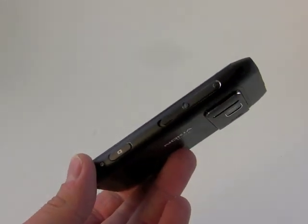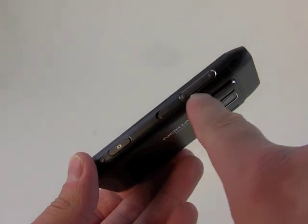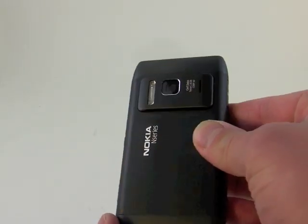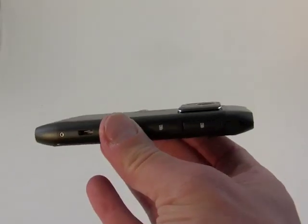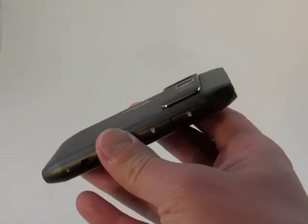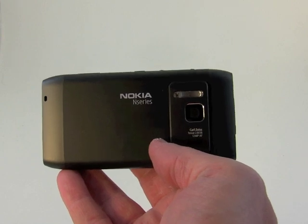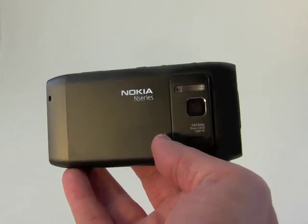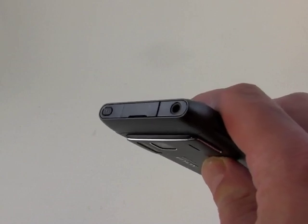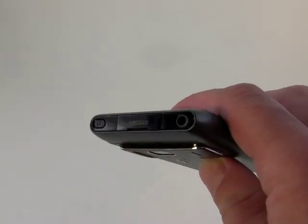On the right side of the device, we have a few more things going on. You can see a two-stage camera key, a sliding lock switch, as well as a volume toggle. On the back, you can see the camera module. It's actually pretty large — you can see how much it sticks up from the surface of the phone. It's a little bit noticeable when you have it in a tight jeans pocket, but that's the 12-megapixel monster with Carl Zeiss optics, an actual Xenon flash, autofocus, and the whole works. On the very top of the N8, we've got a power key, an HDMI port, and a 3.5-millimeter headset jack.